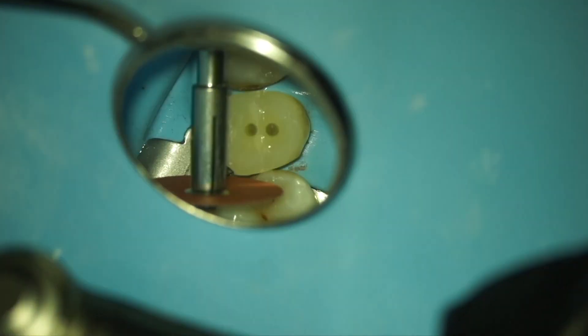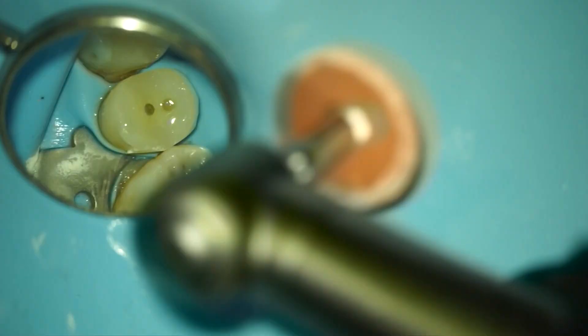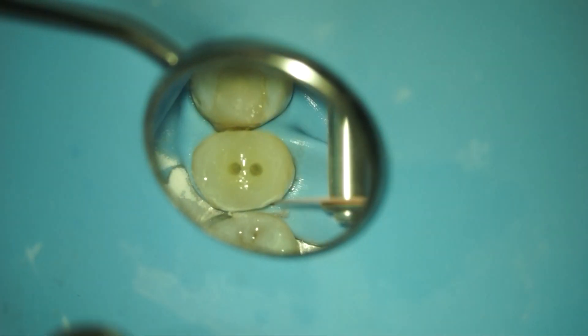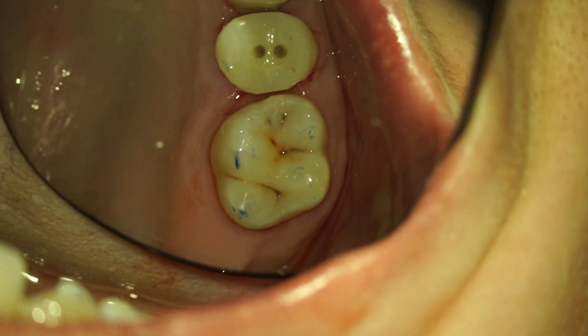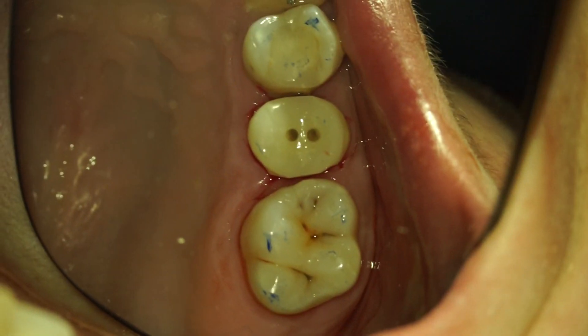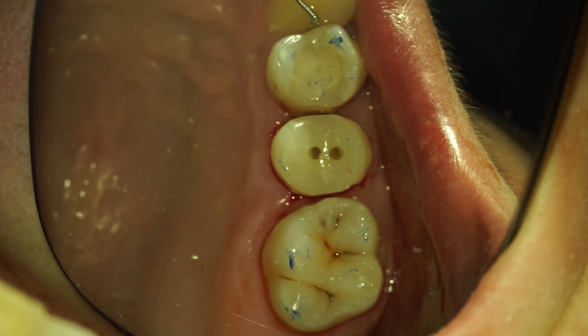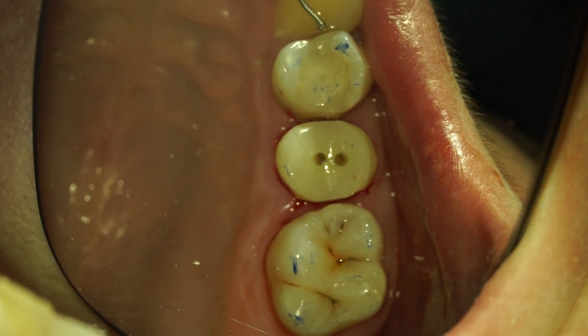After the build-up is cured, it's time to finish and polish. In this case I used the Softlex system and the Pogo polishing system. Then it's time to remove the rubber dam. Here you can see the final result — the tooth has a build-up, the posts are in place, everything is polished, and it's ready to receive a crown.